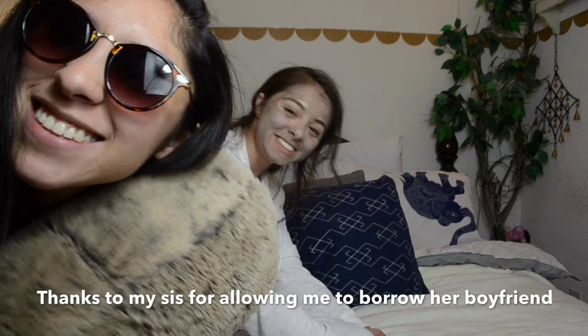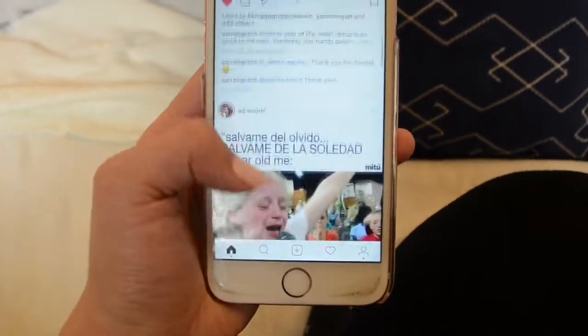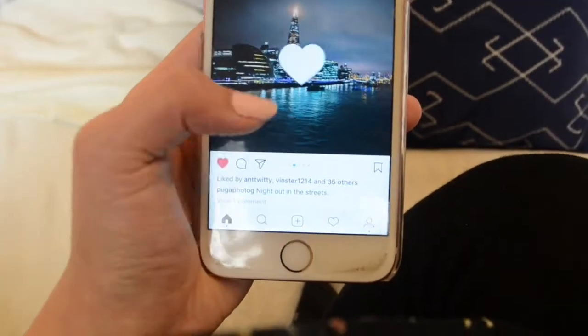By the way, thanks to my sister for allowing me to use her sloth in this video. Now just going through my Instagram and liking everyone's photos, cause I actually have time on Saturdays and Sundays to actually like, comment, all that good stuff.